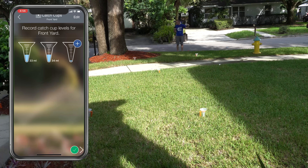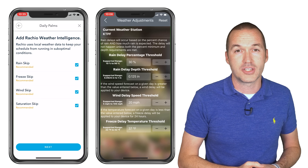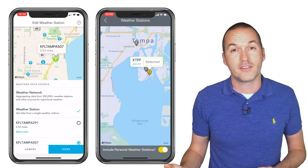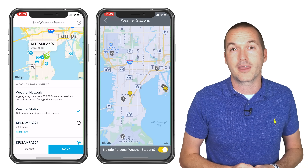As for other features, all the systems offer some sort of automatic rain delay, but the Beehive and Rachio systems also include wind and soil saturation in their irrigation calculations. Beehive and Rachio were also the only systems that were able to easily adjust the weather station used for calculations, and the Rachio offers an average using all the local weather stations in addition to choosing just a single station if you'd like.